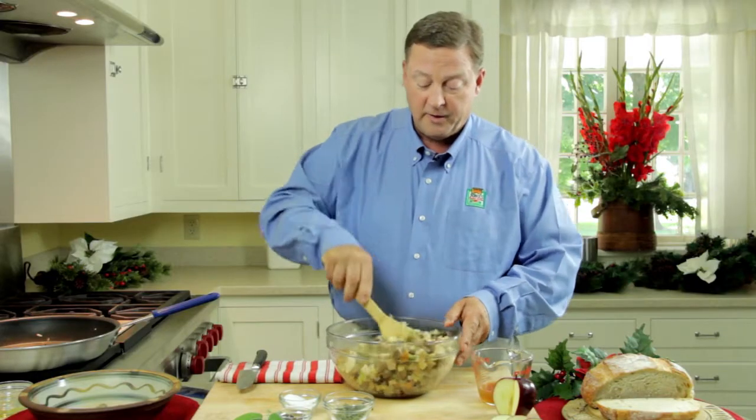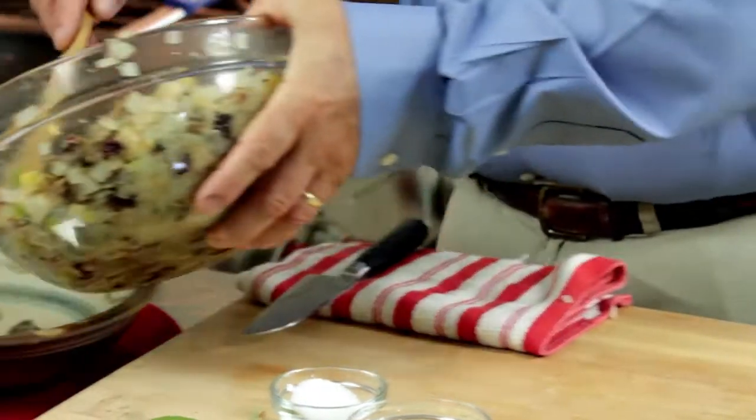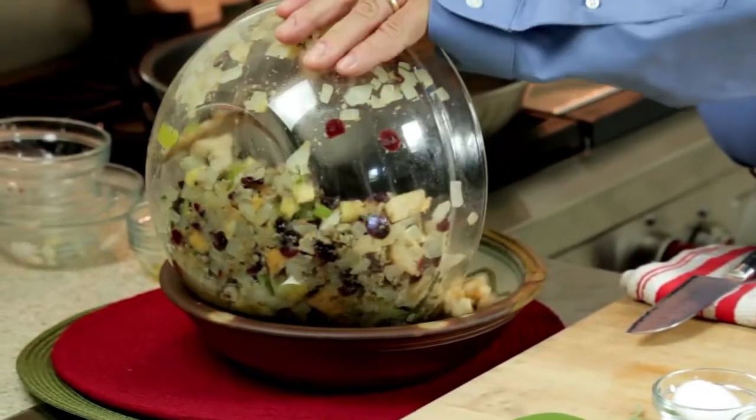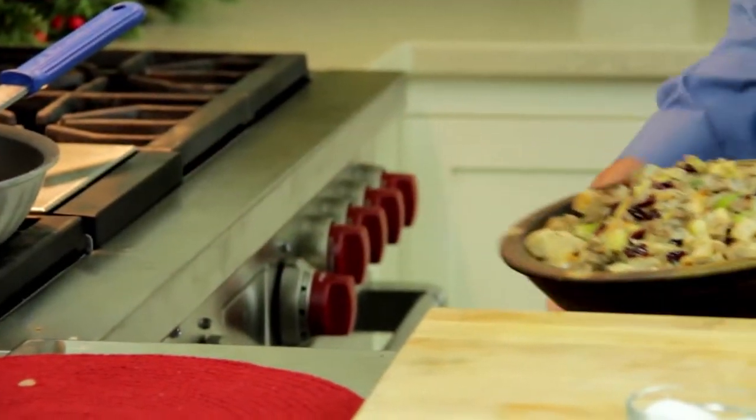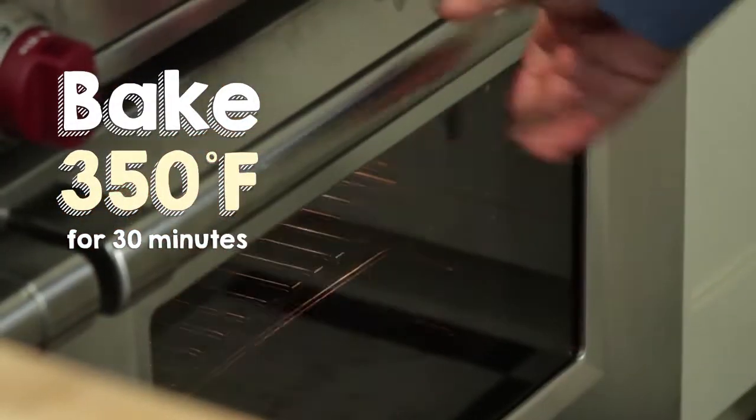And at this point transfer it to an ovenproof dish. You can see the different colors and textures. This is ready to go in the oven at 350 degrees for 30 minutes, maybe 40. When it's good and crisp on the top, it's ready to serve.